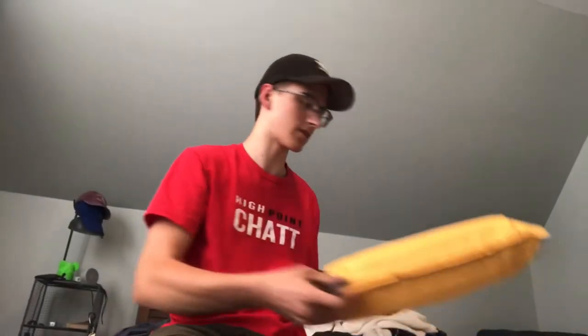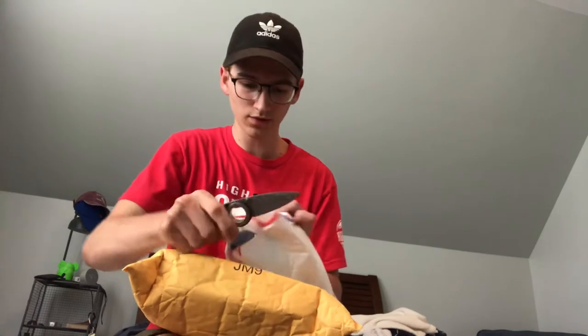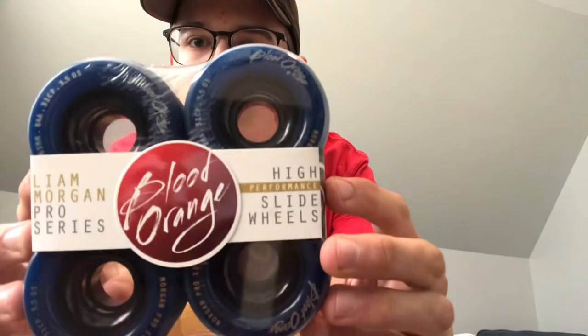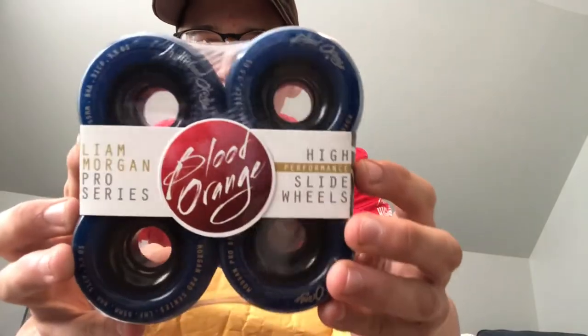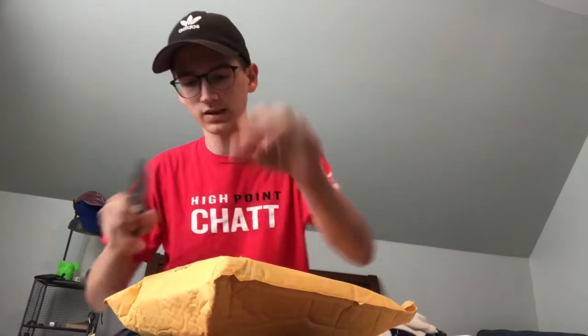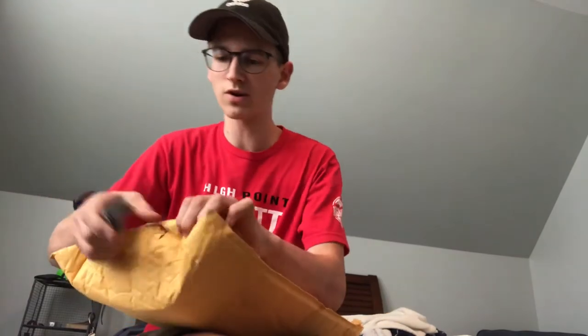Today I got some caliber trucks and some blood orange wheels and we're gonna open them. We got some 65 millimeter 84a Liam Morgan pros in this cool blue color. 65 millimeter, 84a, 3.5 millimeter offset, 31 millimeter contact patch — pretty cool. Let's open the trucks; I think these are 180 millimeter trucks.